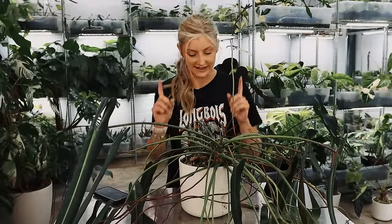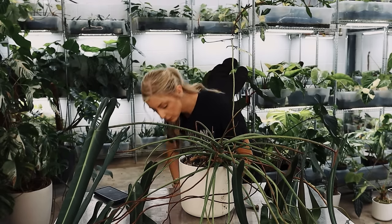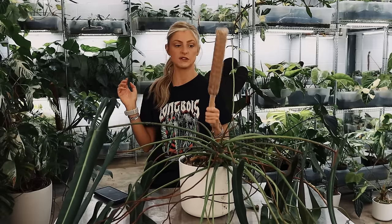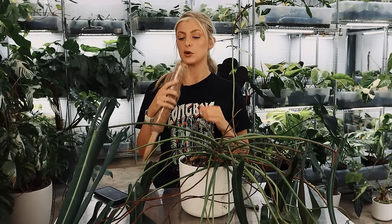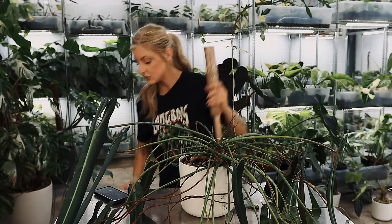What we're gonna try to do today is repot this into another pot — it's a bit bigger but not too much bigger. And we're going to put in one of these bad boys. I wish I could tell you where I got it from; I think I got it from Amazon. It's a coir pole or a moss pole, whatever you want to call it. Has a stake in the bottom and it actually has a hole in the top.